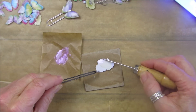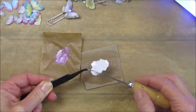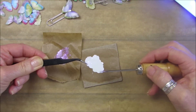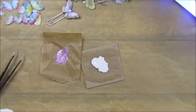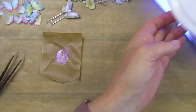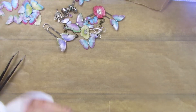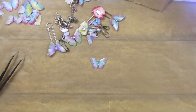Just a nice thin layer, make sure you get right to the edge. Pop that underneath in the UV lamp and leave it for a minute. Now what I'd like to show you is how you put it onto a paper clip. I've got some paper clips here - I'm going to take one, turn the butterfly over, pop it onto the back, add a little bit of UV resin on there, pop it under the lamp, and then it goes hard.